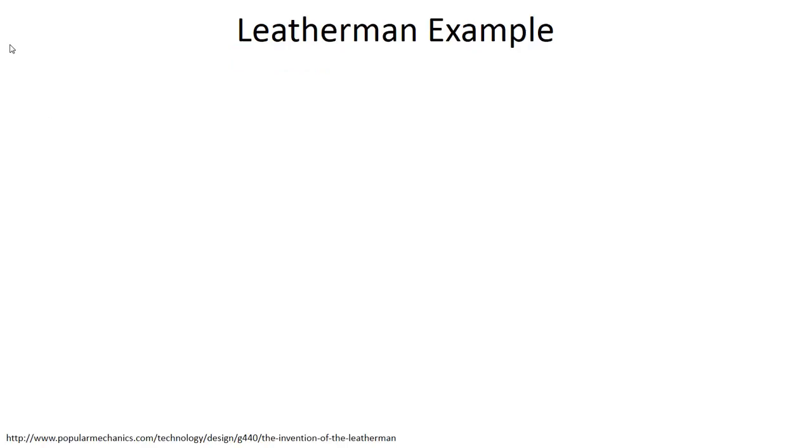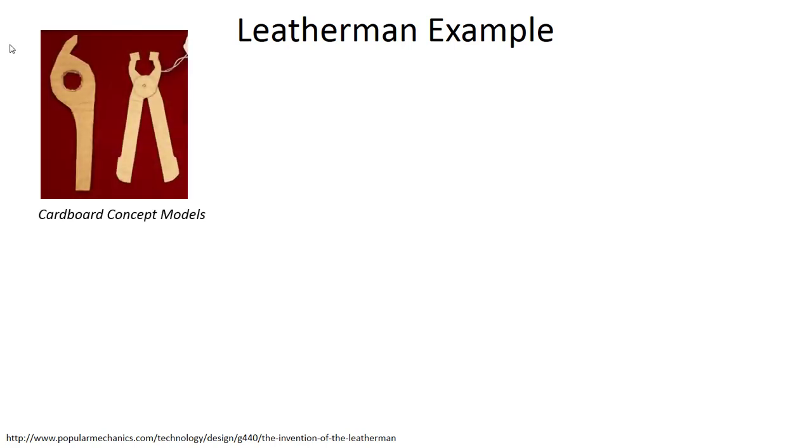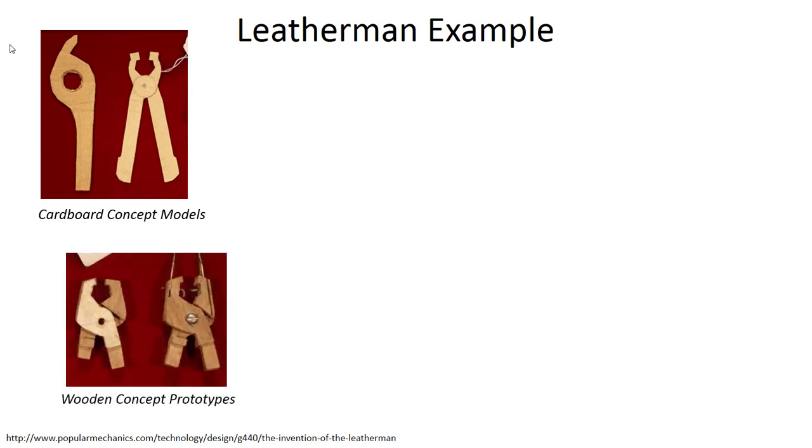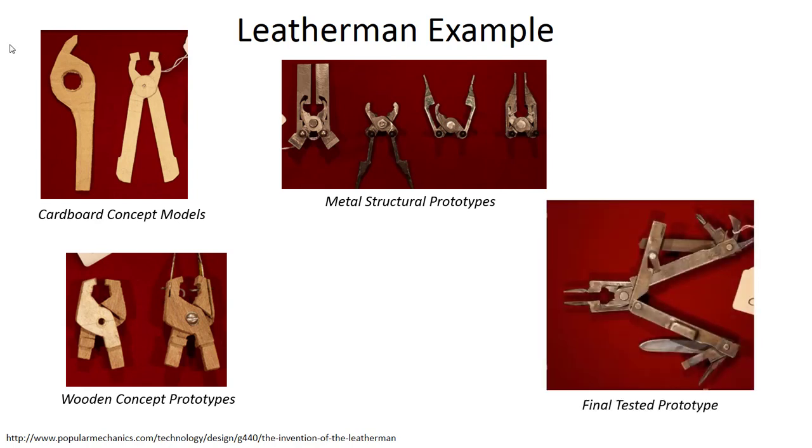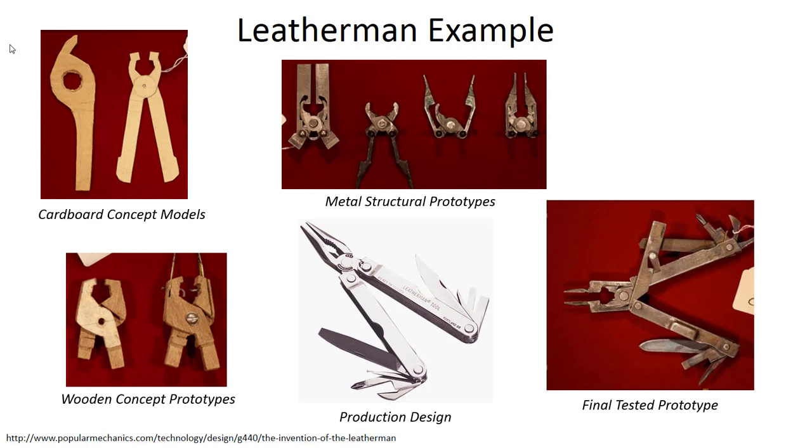To close our discussion, let me talk about the development of the Leatherman multi-tool. In 1974, Tim Leatherman was on a trip in Europe and found a great need for a simple tool he could carry in his pocket that could do many different things. When he came back, he worked on developing what we now know as the Leatherman. He started by cutting pieces of cardboard, pinning them together, seeing how components could move appropriately. Satisfied with those, he moved to wooden concept prototypes, then metal structural prototypes of key functions, and finally a complete prototype with full functionality he could test and market — leading to the final production design we know today.